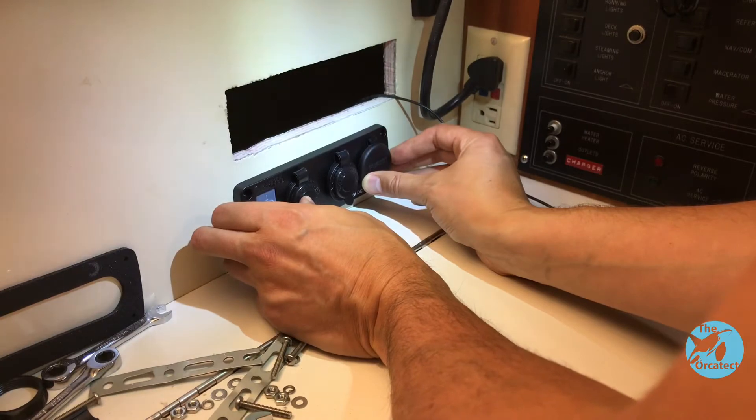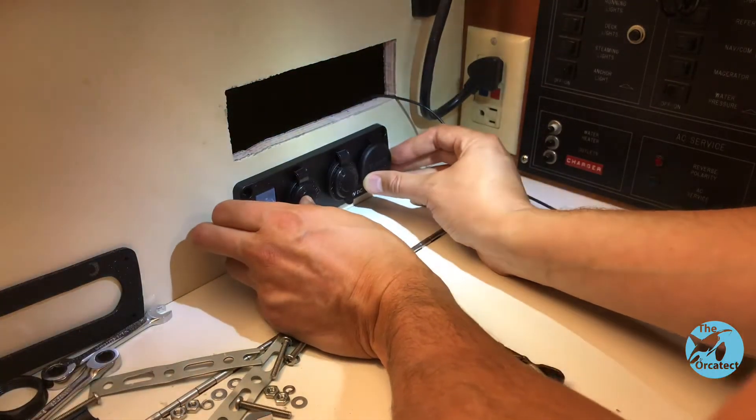That hole is a little jankier than I was planning, but it works.